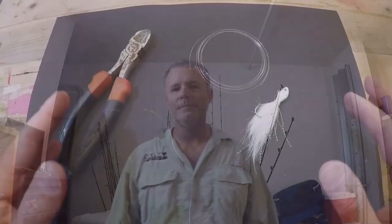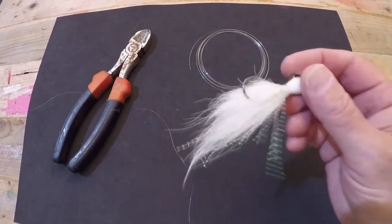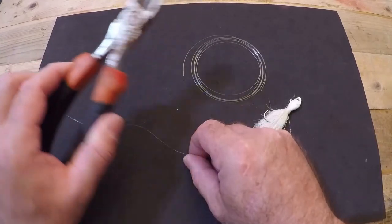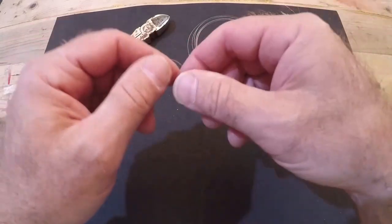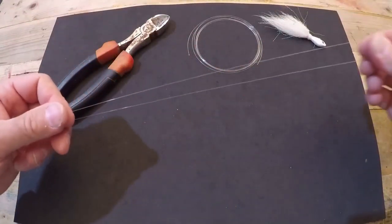Now I want to show you how to rig this up for trolling. It's all monofilament - no hardware except the lure itself. We're doing line-to-line connections, threading our leader onto our main line and using a simple knot to attach the lure. You're going to need your white bucktail jig, six to seven feet of 20-pound fluorocarbon leader, a cutting tool, and your main line attached to your reel. First, on the main line, we're going to tie a loop called a spider hitch.